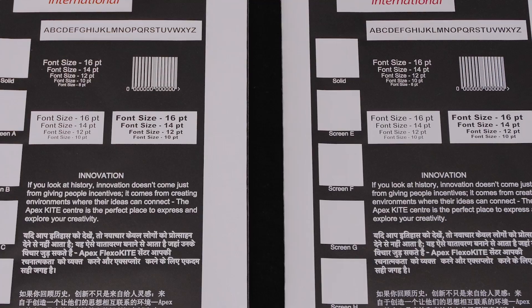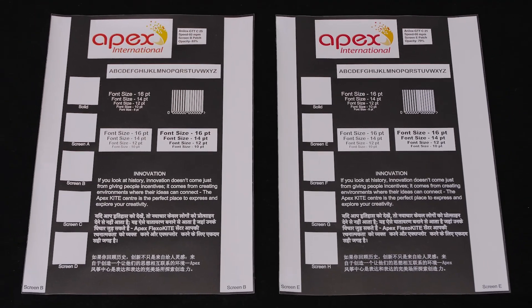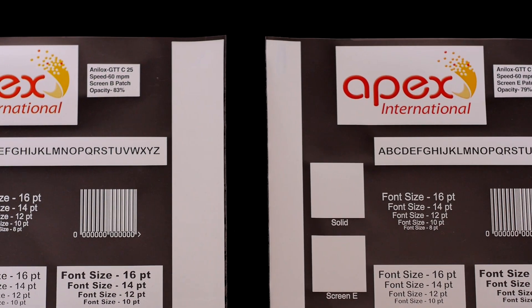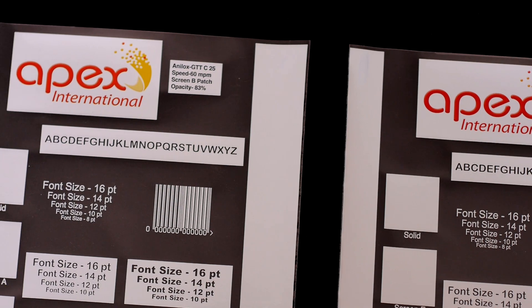Despite the challenges inherent in transferring such a substantial volume of liquid ink, we are proud to showcase these stunning samples. These prints demonstrate crisp, clean text — both positive and negative — and an impressive white opacity of up to 83% being achieved with a single hit white print.